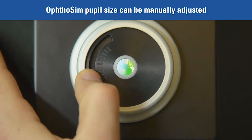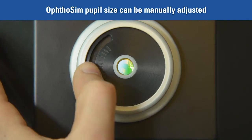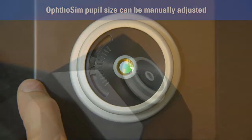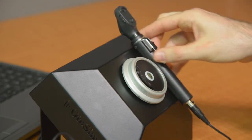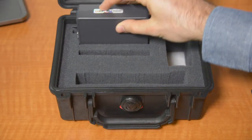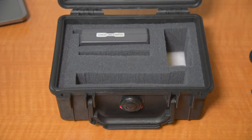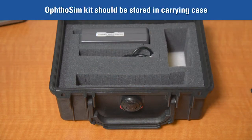A larger pupil size will increase the amount of light entering the unit, thus making it easier to view the retina. For this reason, we recommend using the largest pupil size when first starting out. When not in use, place the ophthalmoscope to the side of the eyepiece on the base unit — the magnet in the handle of the ophthalmoscope will hold it in place. When storing, the components of the OphtoSim should be put in the case provided, as the sensor box and ophthalmoscope are both very fragile.